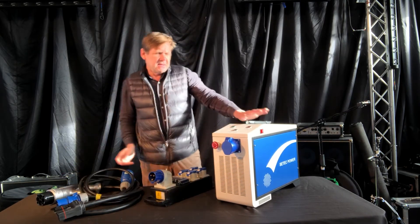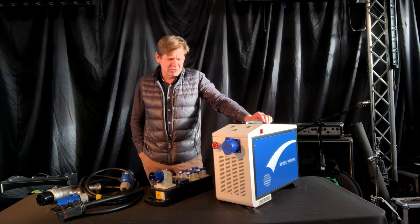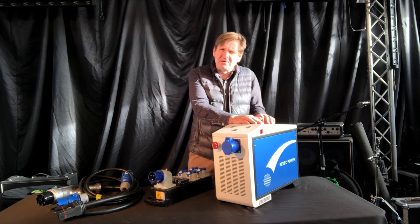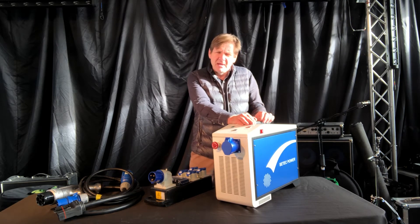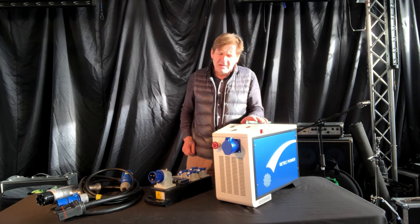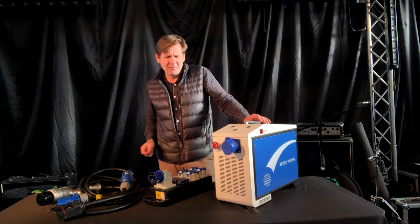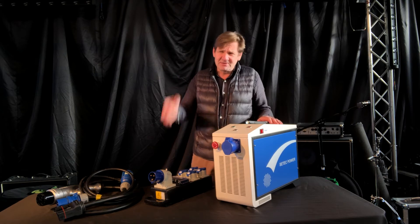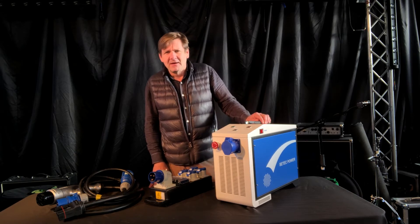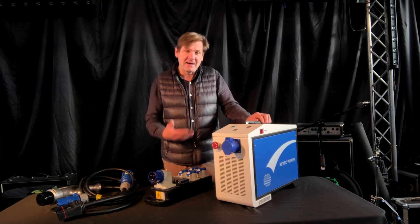So, 6,000 watts — it can be used to power a house. But just a note of caution: if you're connecting this to your house which is connected to the grid, you need a qualified electrician to make sure everything is okay. What you don't want to do is, during a power outage, connect to your home while it's still connected to the grid and inadvertently send power up the wires to an engineer up the pole who isn't expecting power to come through.